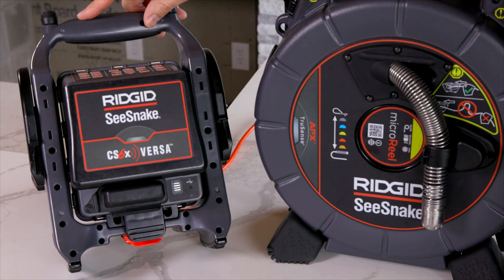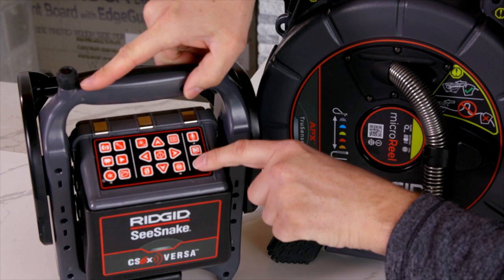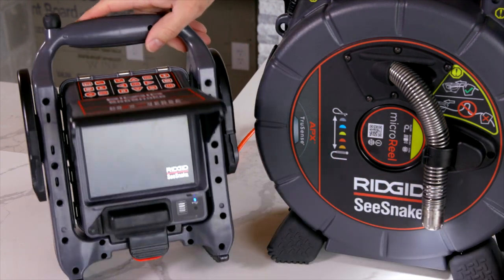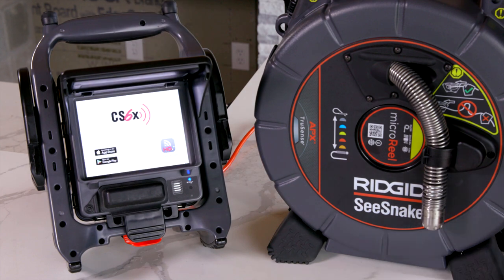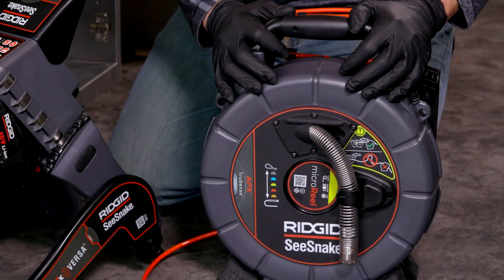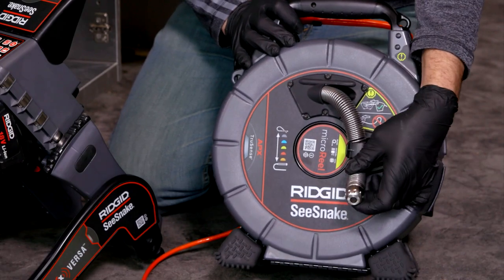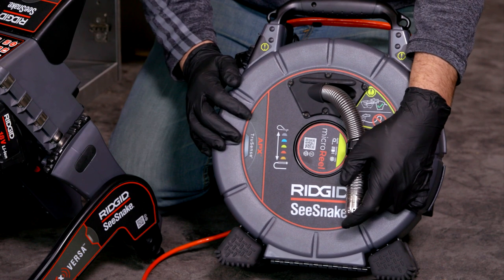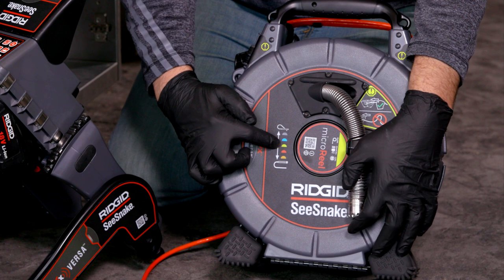With your SeaSnake Versa connected, hit the power button and you'll see the LEDs will turn on on your camera reel. The Microreel Apex comes with a 25 millimeter camera head that includes a digital self-image flip. It has a hundred feet of push cable and a mid-flex stiffness.